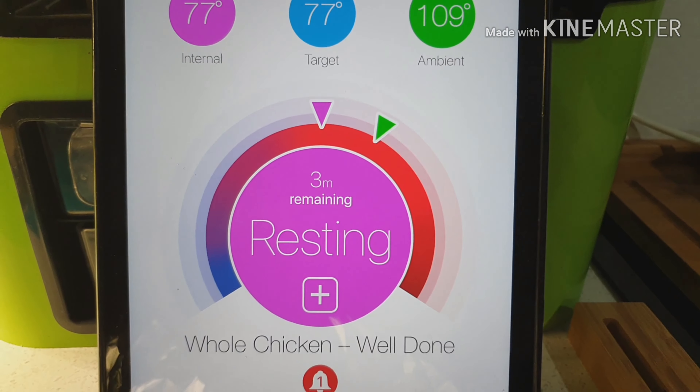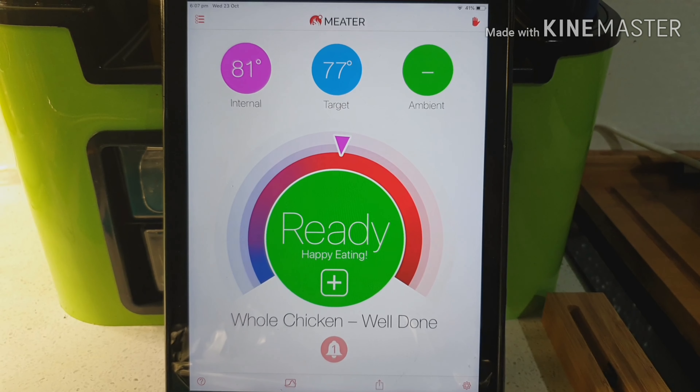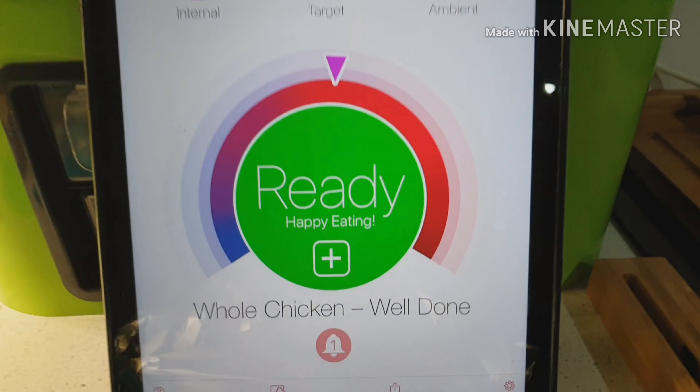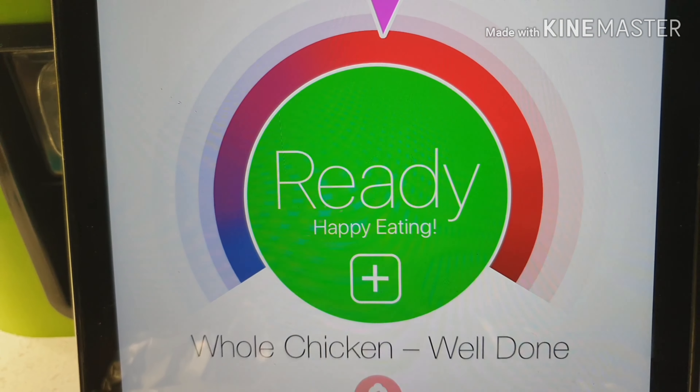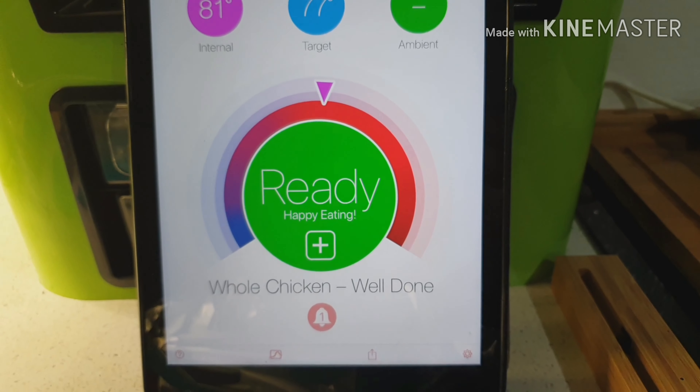I've wrapped it in alfoil and now the app is telling me the chicken is resting — because the meter is still inside. My Meter app has now told me it's been resting for long enough and it's ready. Happy eating! We're going to go cut up our chicken and our roast veggies — have a great night!